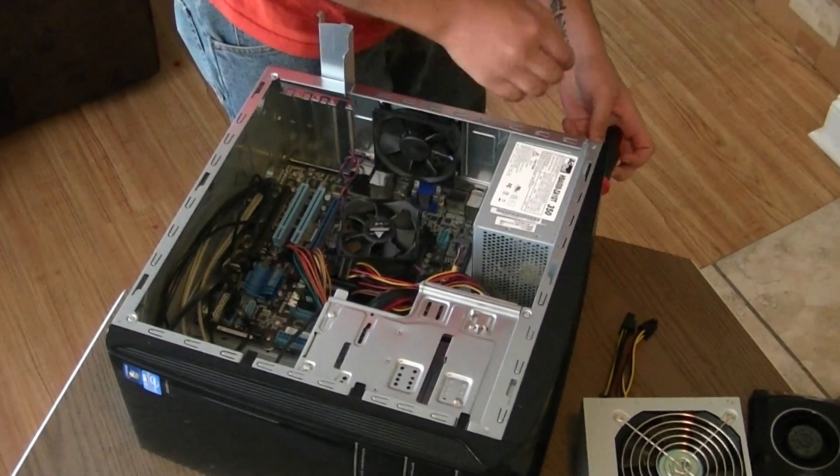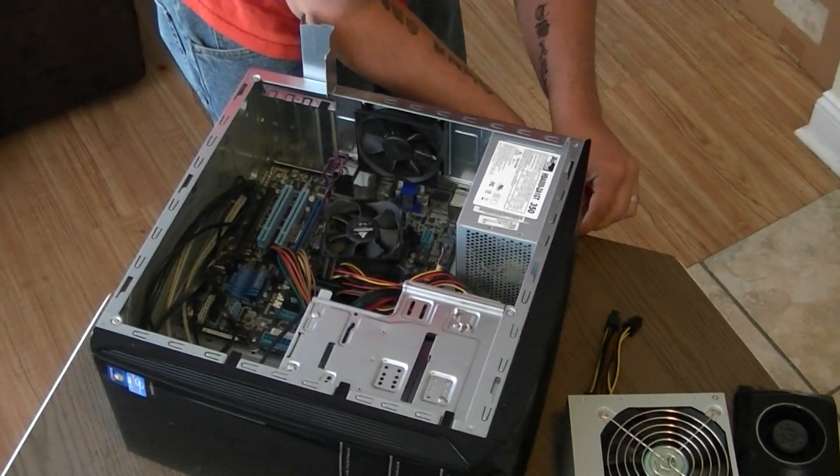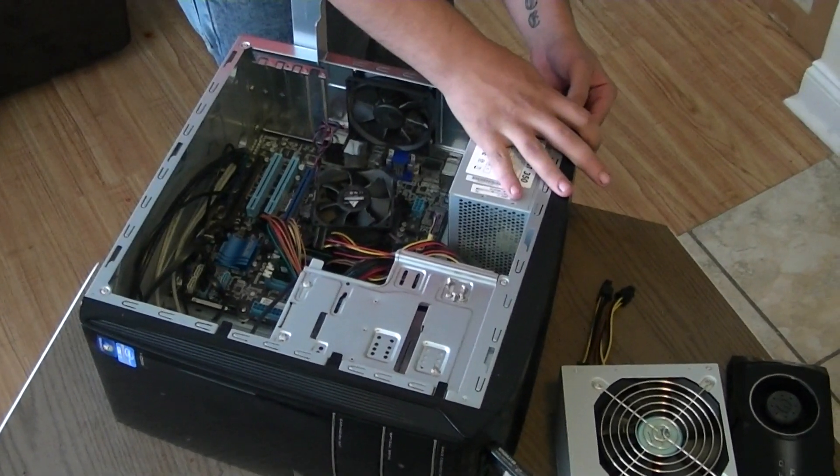I think I see what they did here with the power supply. It appears they took the extra screw I said was missing and put it into another mount for the case on top. So it looks like they put it in there.